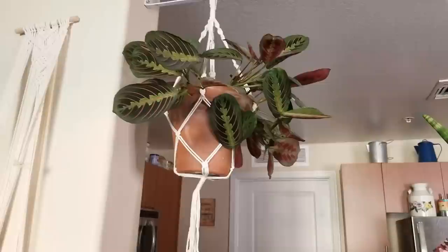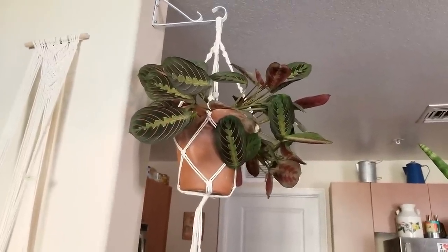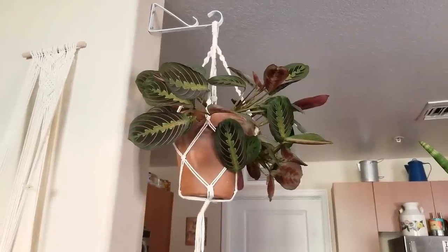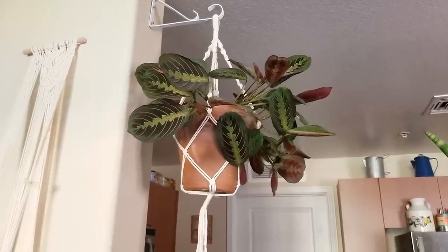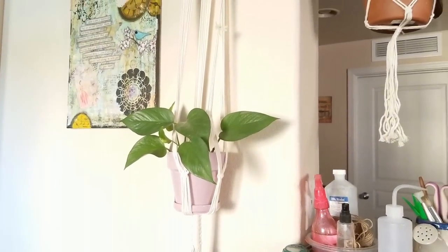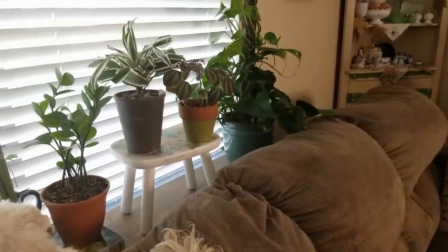My prayer plant — I finally hung it and moved it to this area. It was over at the sofa table by the window, but the dogs kept rubbing against it and I was afraid they'd tear it apart. So I brought it over here and hung it, and it's doing really well. There's also one of my favorite plants, a golden pothos grown from a cutting, doing well.